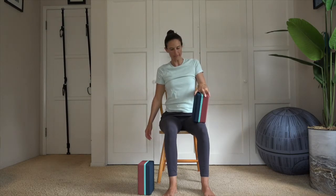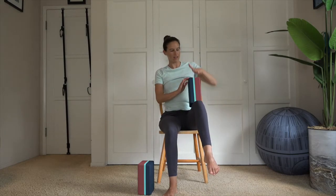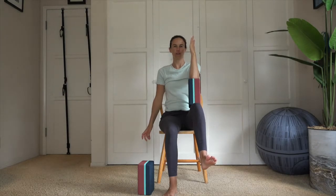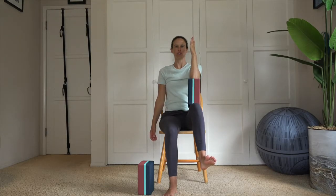Lift that thigh, elbow meets the block, flex that foot. Notice that the block is vertical — we're connecting the two short ends of the block. Holding here, pressing the thigh into the elbow and elbow into the thigh, keeping that block there. For five, four, three, two, one. Now taking it toward this side — out and back in.